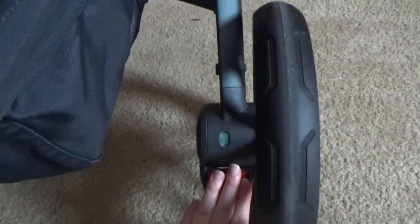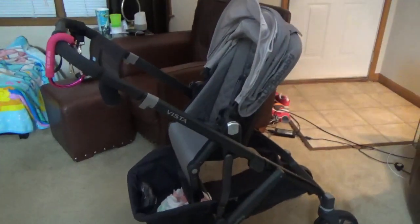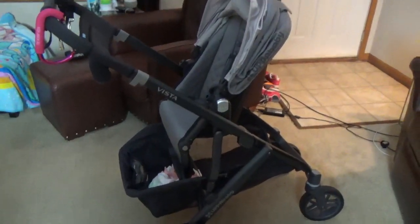I'll quickly show you how it locks. There's a little foot pedal at the bottom — you just hit it and it shows red or green. Red is when it's locked and green is when it's ready to go. Super easy. I'll also show you how it folds down after demonstrating all the different seats.